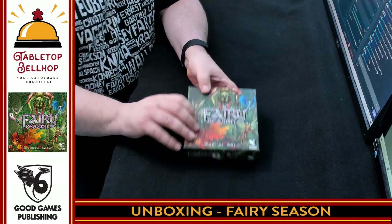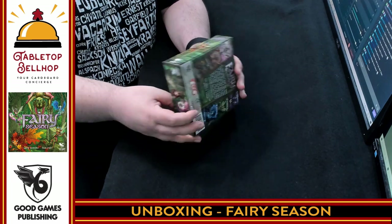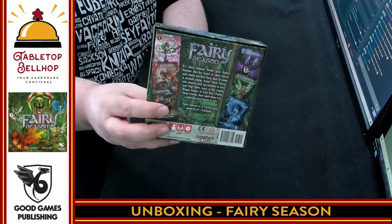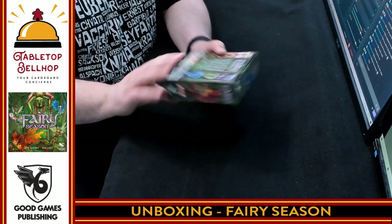It's got some nice UV lighting here. I don't know if you're catching that — on the one blue fairy as well as the label. Here's a quick look at the back of the box, which just shows an example of a couple of the cards. This is for ages 10 plus, three to five players, 20-minute play time.